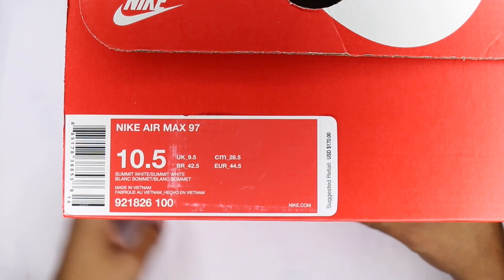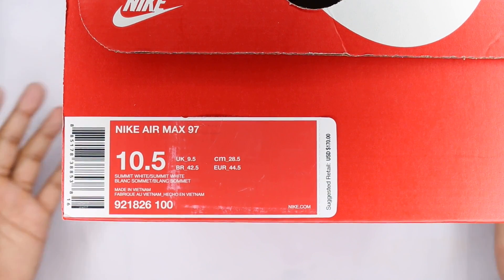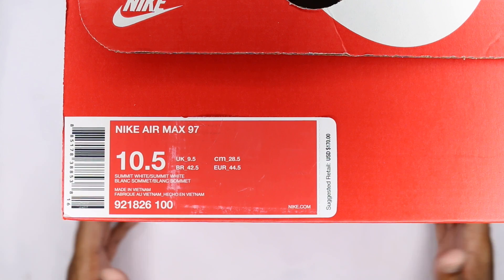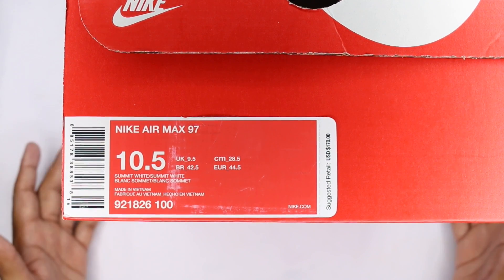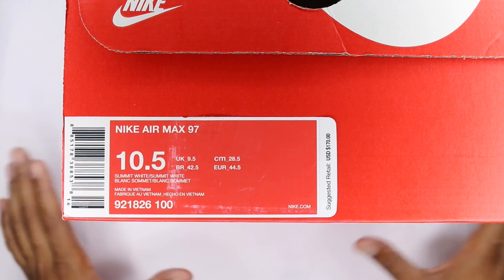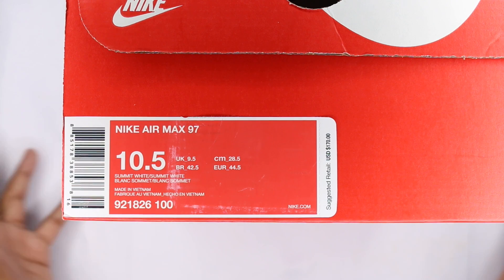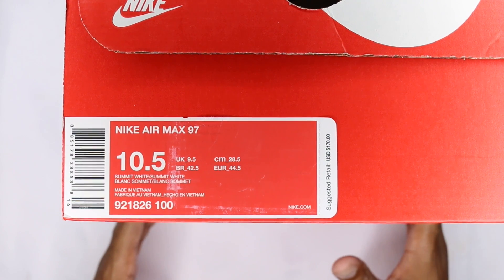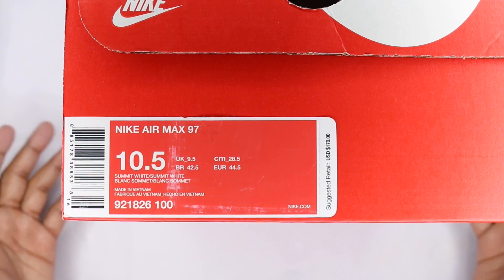Nike Air Max 97. You guys are aware this is the 20th anniversary of the Nike Air Max 97. We haven't really seen a lot of shoes come from Nike considering it's the 20th anniversary, as far as Air Max 97s go. They don't put out a lot and I'm a little confused, but it is what it is.